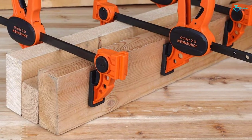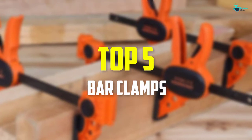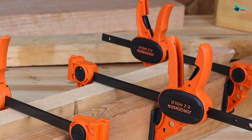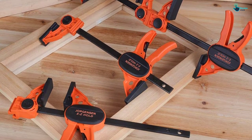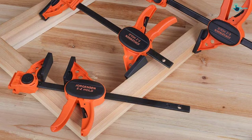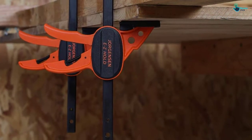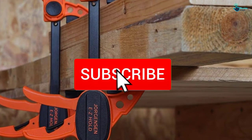Hey guys, in this video we're going to be checking out the top 5 best bar clamps available on the market for their true quality. I made this list based on my personal opinion and hours of research, listed by popularity, quality, price, durability, and user opinions. If you want to see more information and the updated price, you can check out the description below, and also make sure to subscribe for more reviews.